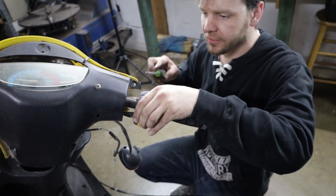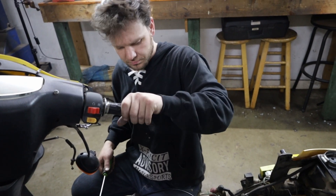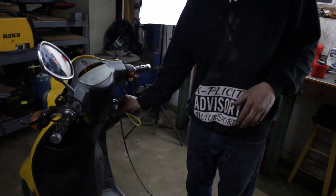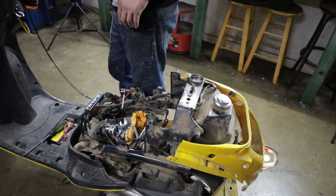It actually connects to my throttle — so that's awesome. First attempt, just right out of the box.